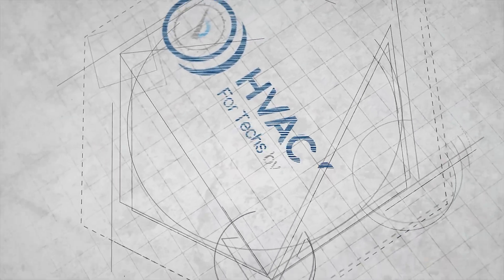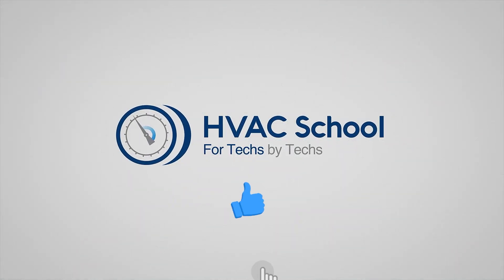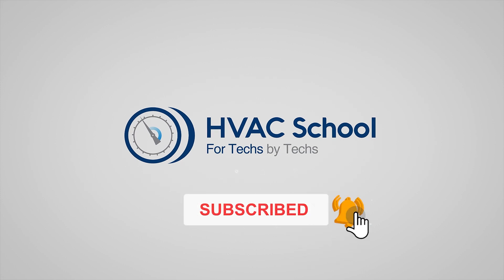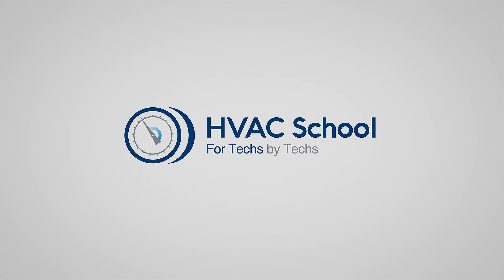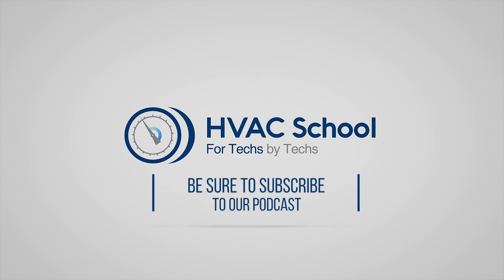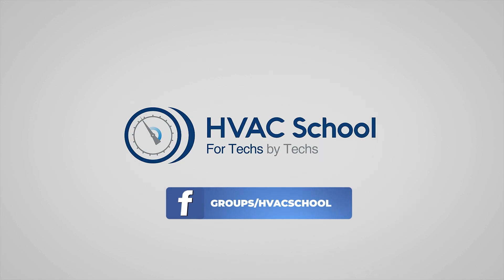Thanks for watching our video. If you enjoyed it and got something out of it, if you wouldn't mind hitting the thumbs up button to like the video, subscribe to the channel, and click the notifications bell to be notified when new videos come out. HVAC School is far more than a YouTube channel — you can find out more by going to HVACrSchool.com, which is our website and hub for all of our content, including tech tips, videos, podcasts, and so much more. You can also subscribe to the podcast on any podcast app, and join our Facebook group if you want to weigh in on the conversation yourself. Thanks again for watching.